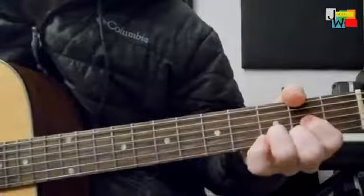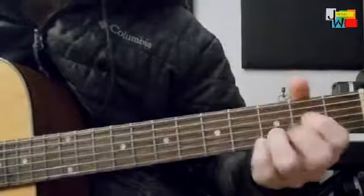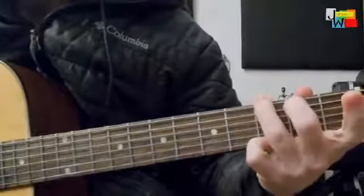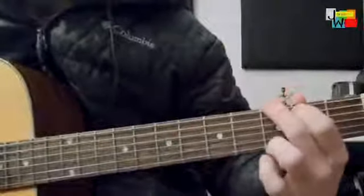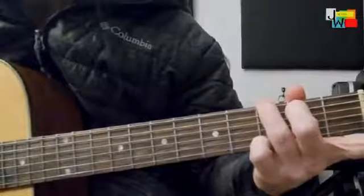Look at that change to the D. See how much easier it is to go from this to this, instead of this to this. This is a good reason why you learn both ways — all three ways. You've got to know them.